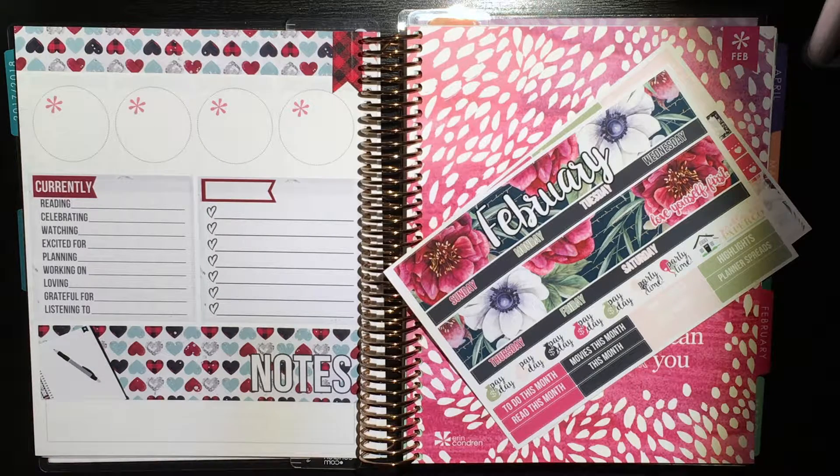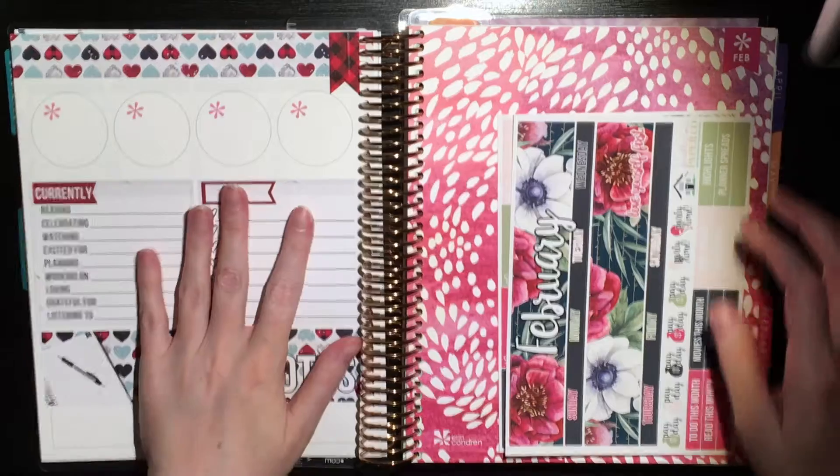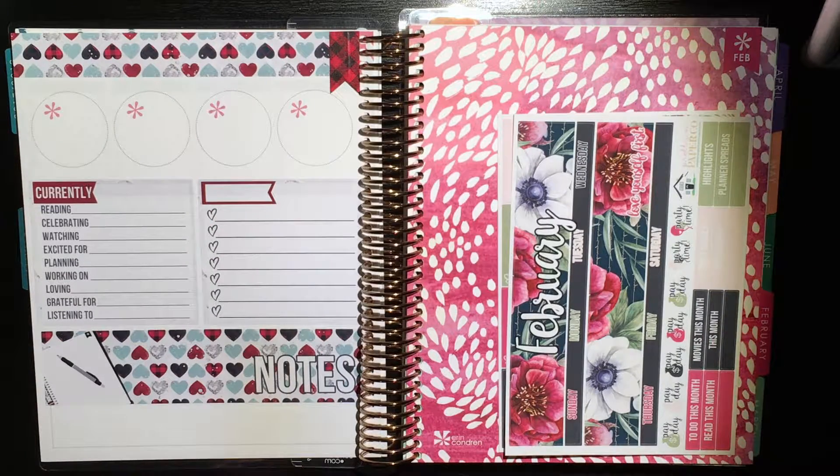Hello again everybody. I am back with my February monthly spread video. I just wanted to start here so I can show you guys the note page that I did for February.